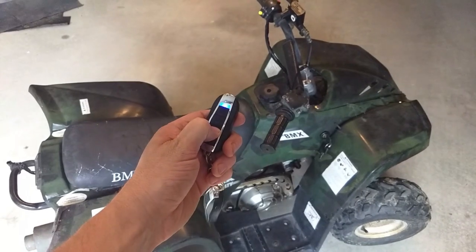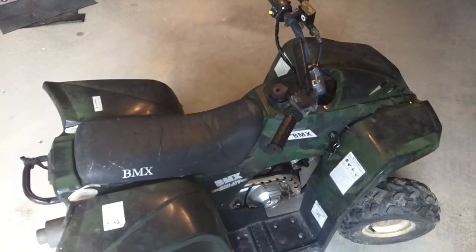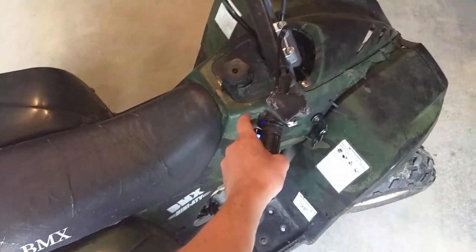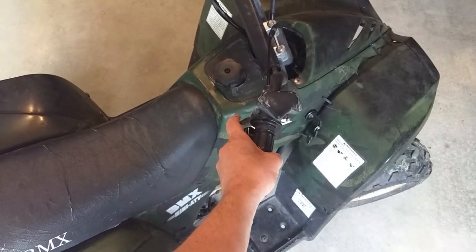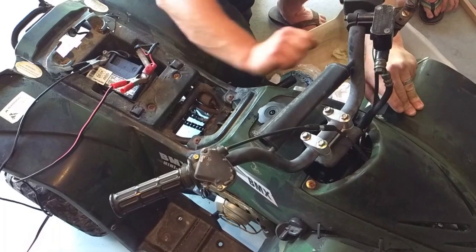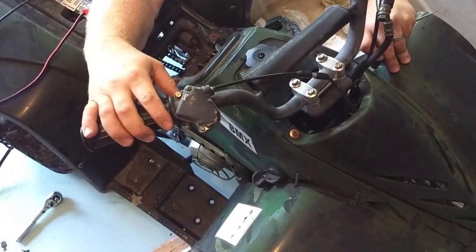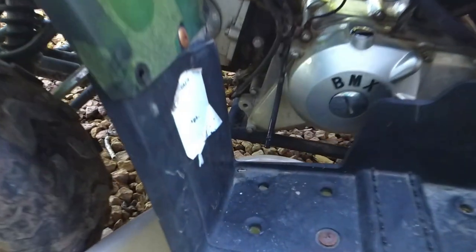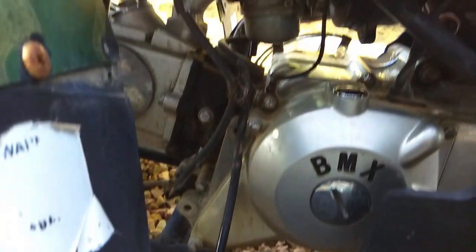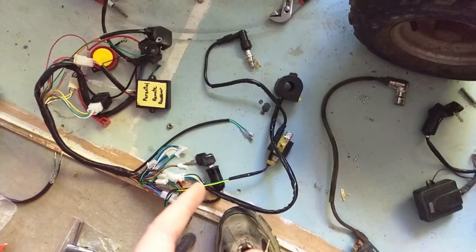I put remote start on a kid's ATV. What happens when your buddy gets a free Chinese ATV that's 12 years old and is incredibly unsafe because you can't stop the engine without pulling the spark plug and possibly burning your hand? You get a new wiring kit. What happens when that ATV is 12 years old and no wiring kit matches exactly to the engine? You rewire the stator and you be on your way.